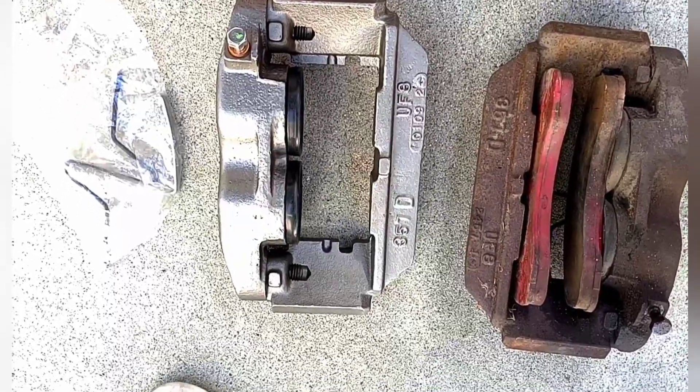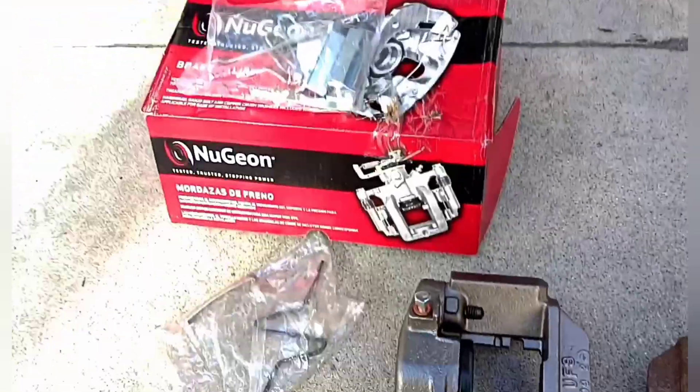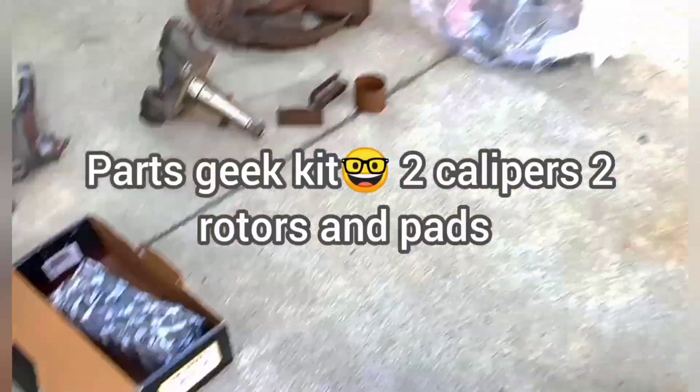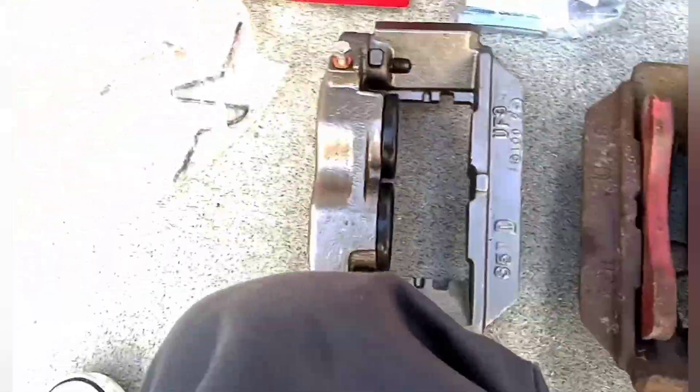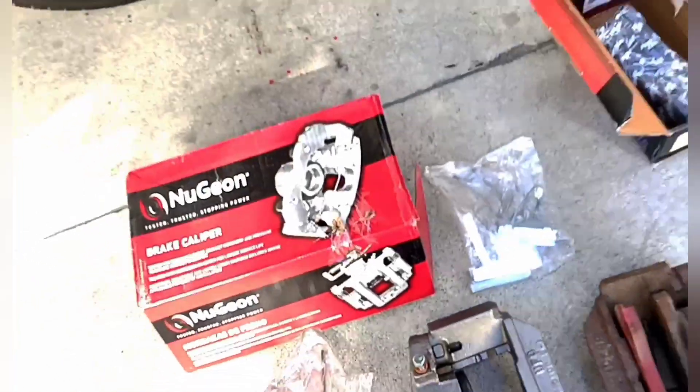I do have a caliper here — the pads are so simple to put in compared to the other ones, you just pop them in there. Then it comes with the new spring and the tension clip. I bought these as a kit on PartsGeek. It came with the two brand-new rotors, four pads, and two calipers. I think it was in the low $200s, under $300.